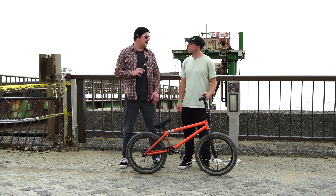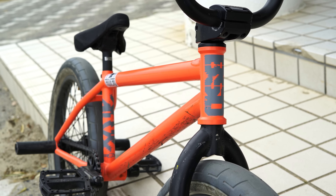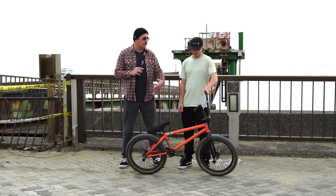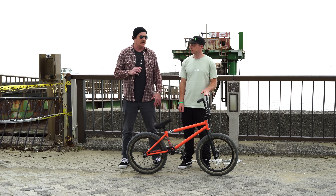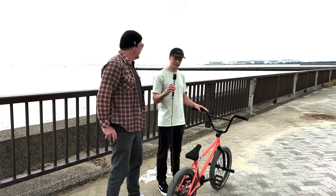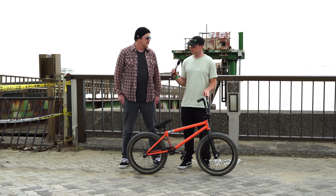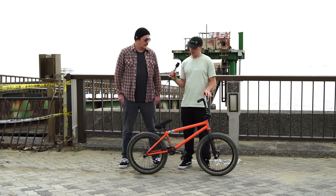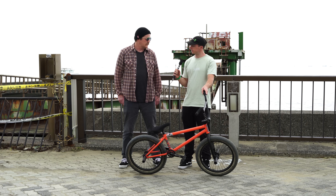Alright Alex, you mentioned to me that frame size is really important to you. You're running the 20.6 top tube, a 75.5 degree head tube, and the chainstays can be 12.5 to 13. So how tall are you exactly? Why do you choose this size top tube? First, I'm 5'6. Part of the 5'6 club. And yeah, I've always run 20.6 since I've made it to the 20 inch bike days.